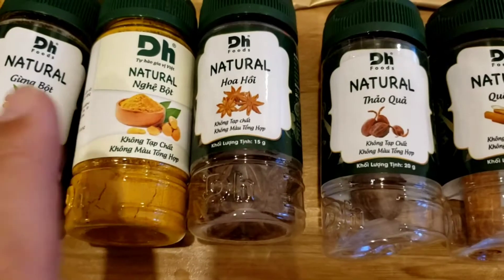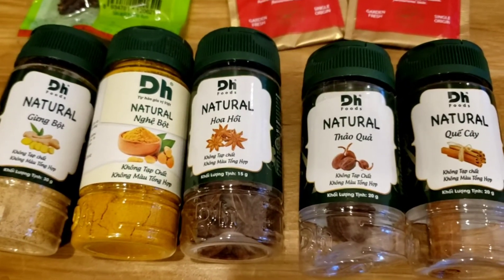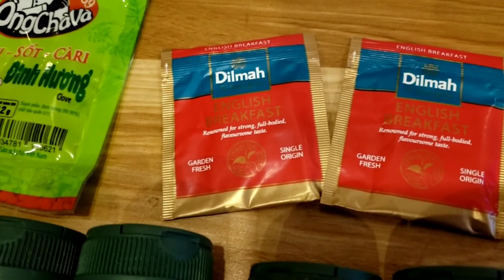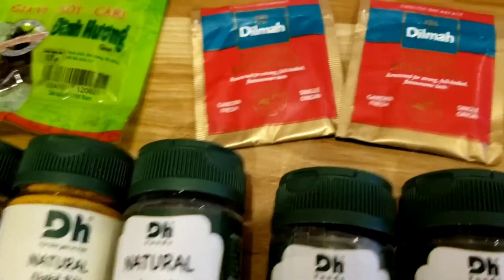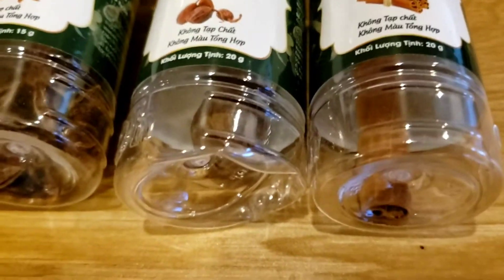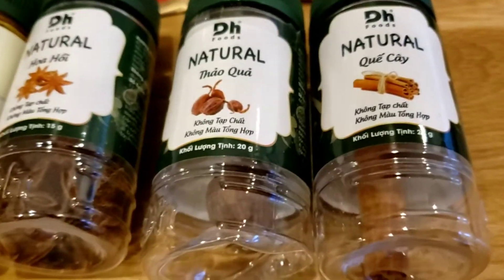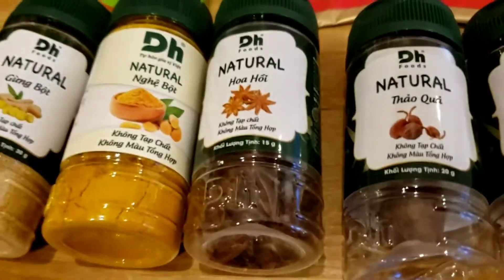I'm going to boil this for eight minutes because you need that for turmeric, otherwise it doesn't really absorb into your body very much. I'm going to add just one normal bag of English breakfast tea per cup, and I'm putting in a whole clove of garlic so it can absorb, then I'm going to keep using it and let it infuse over the day.